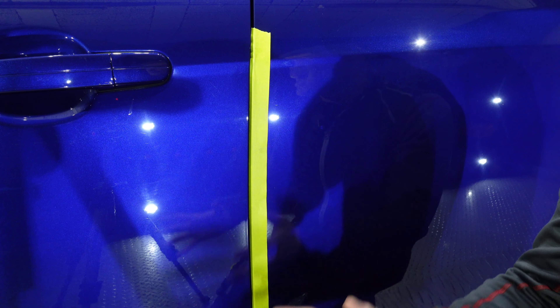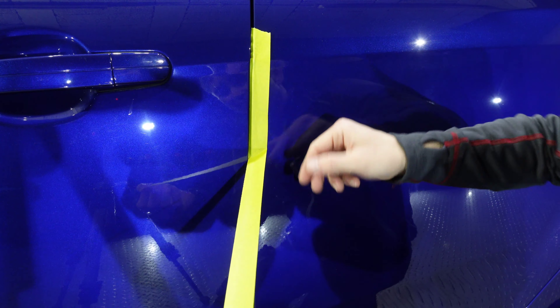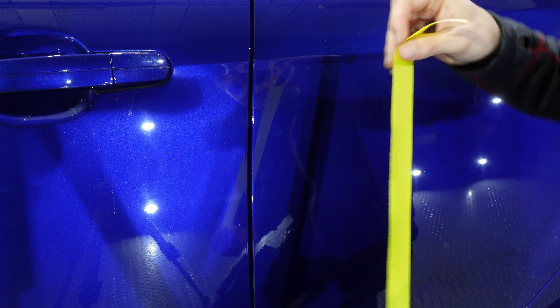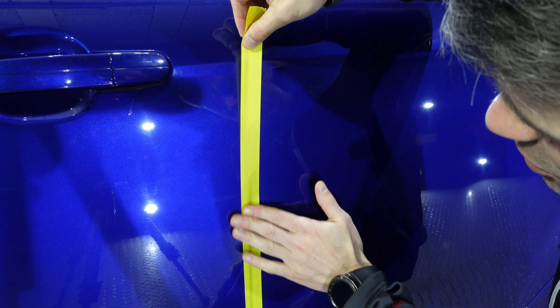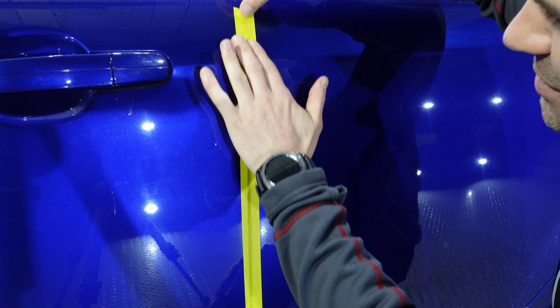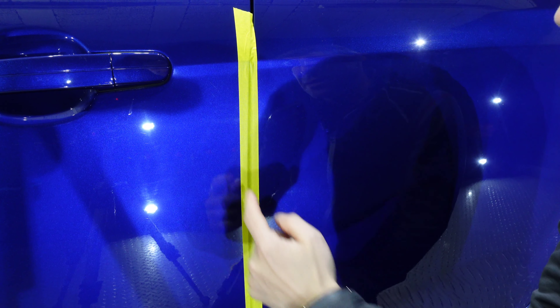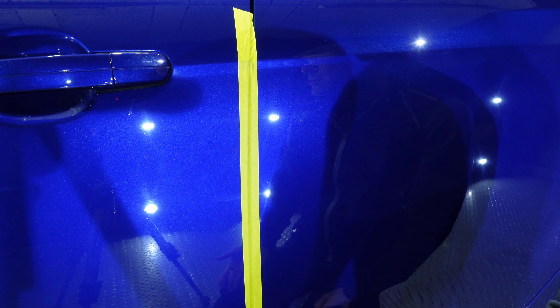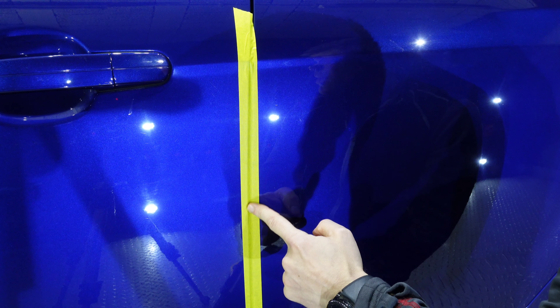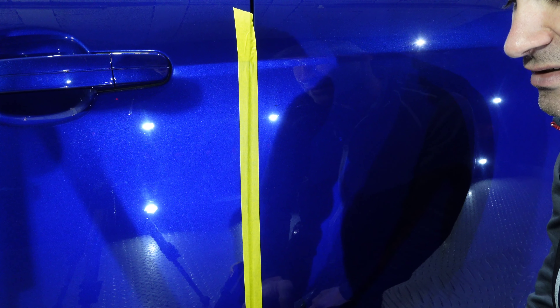The other way, and I personally think this is quite risky, is to tape over both edges. Guys, don't do this. Swirls go all the way to the edge of a panel, and you're being paid to remove swirls. You can't remove what is behind the tape, so now you're going to have a definitive line to the edge of every panel you work on of worse defects.